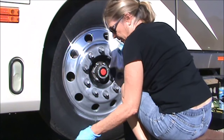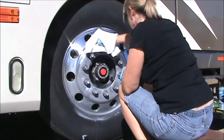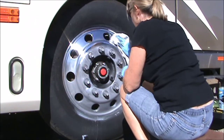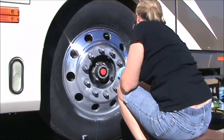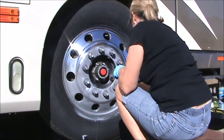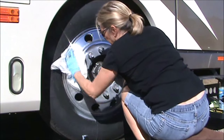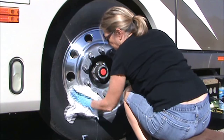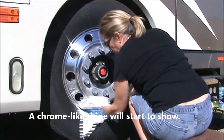Then take a clean terry cloth towel and just start wiping off the wheel and you'll start to see your shine come up. If there are any places you missed that still look dull, just grab your cloth, polish a little bit more, and then continue to buff it out. The entire wheel took me 21 minutes, so I've cut out some of the polishing to shorten up this video, but you can see it doesn't take too much time.